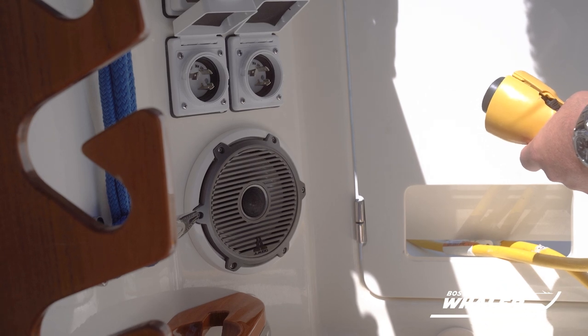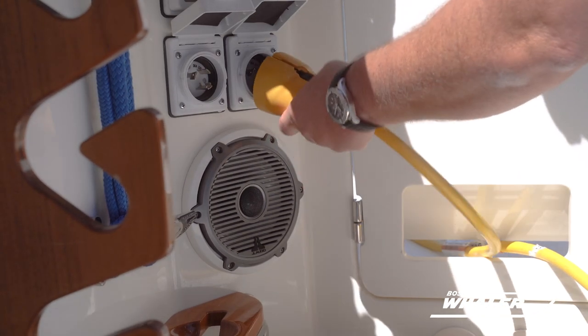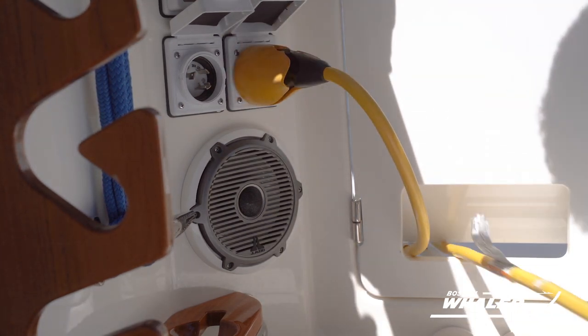Once the male end of the cord is secured into the dock supplied power source, you can now make connection to the shore power inlet on the boat with the female end of the cord, following the same process that we just did for the other end of the cord.